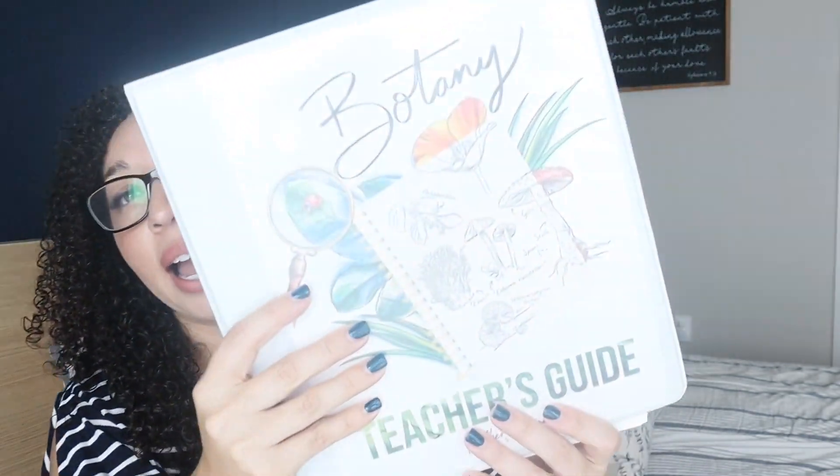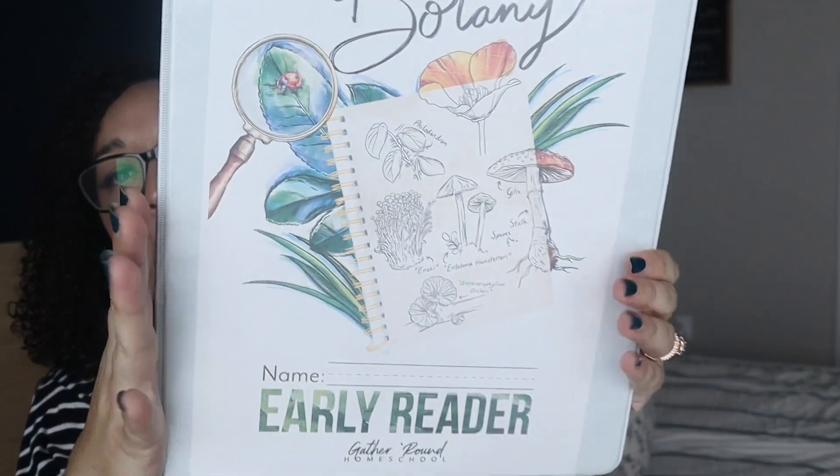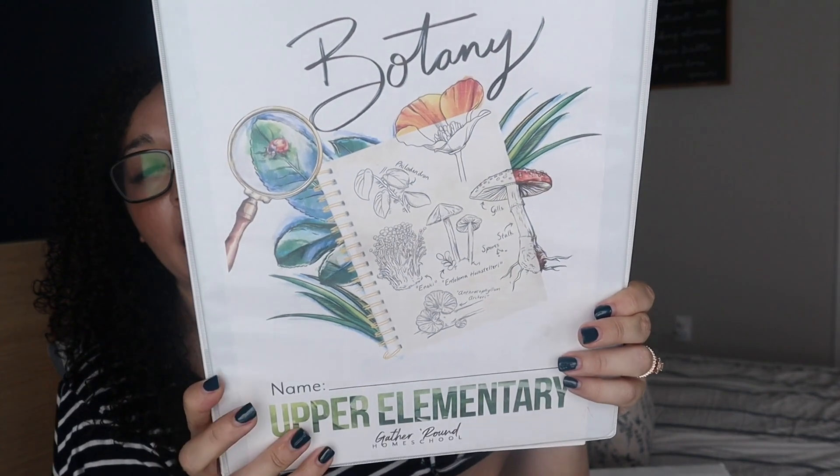First I have my teacher's guide here. I recently moved my youngest, who was in pre-reader, up to early reader — so that's hers. I need to move my other two kids up as well, but I figured I'd just finish these last few units with them at their current levels. My nine-year-old daughter will go into upper elementary and my son who's 11 will go into the middle school level next year. For right now my daughter has early elementary and my son has upper elementary.